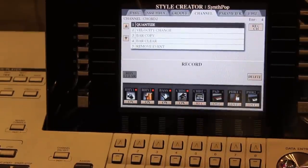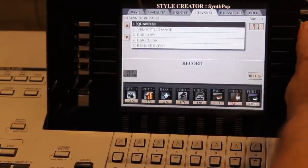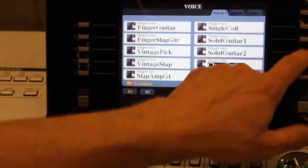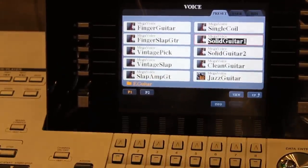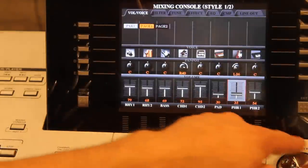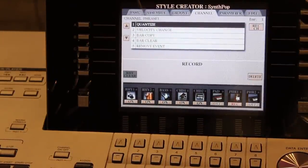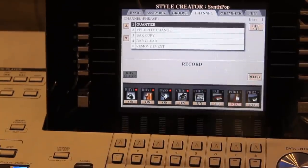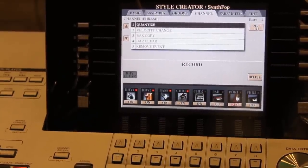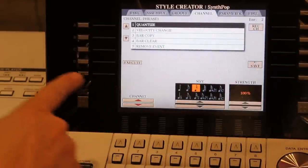Now I'll record a phrase — I'll choose the Phrase track. Press Record Channel, down arrow to select it, up arrow to select a sound. The levels look pretty good; I'll just bring it up a little. Exit back to the main recording screen, then metronome, Sync Start. After recording, don't forget to quantize: tab over, tab back to Channel, and Execute. Everything sounds pretty solid and I'm happy with the result.